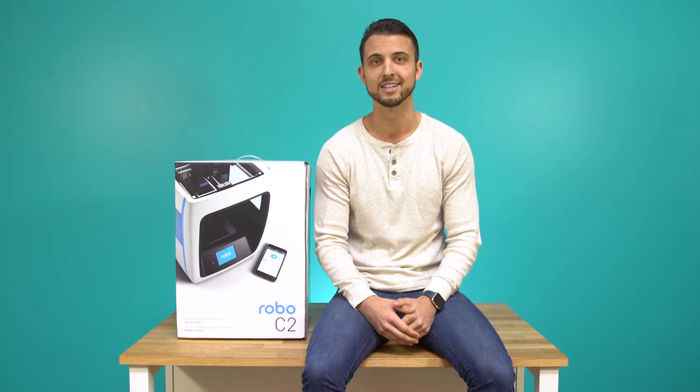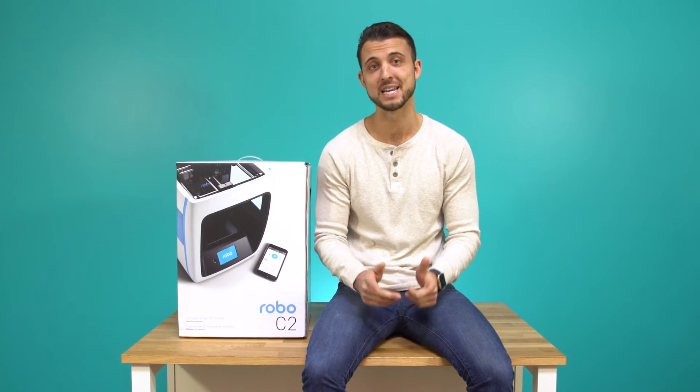Hi, I'm Brayden, co-founder at Robo. We're going to review how to get started with your Robo C2 Smart 3D Printer with Wi-Fi so you're up and printing in a matter of minutes. Before you get started, please register your Robo C2 so you're covered for any servicing or warranty needs if required. You can register your product at www.robo3d.com.